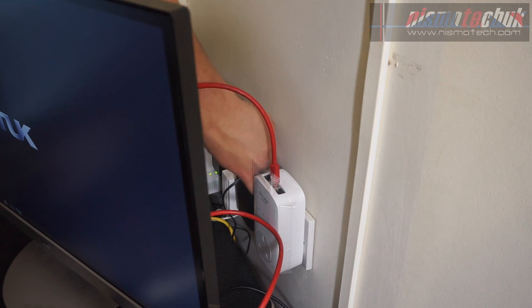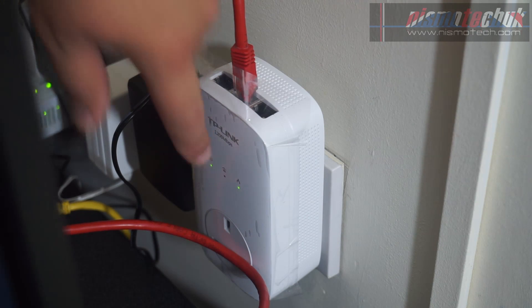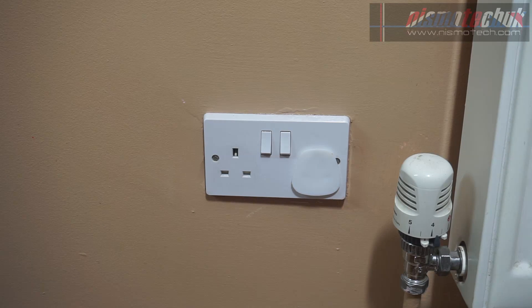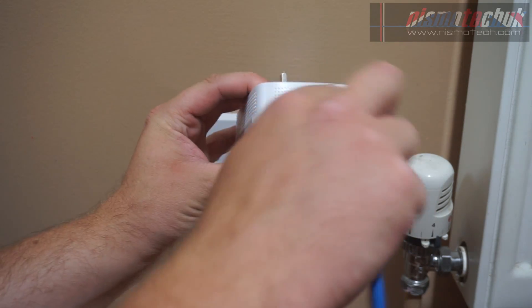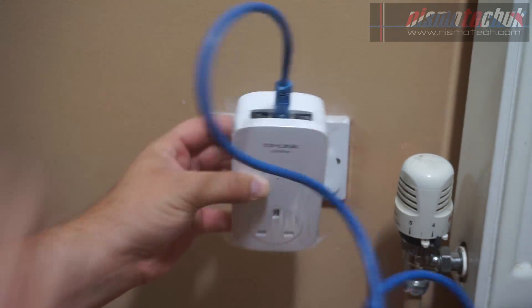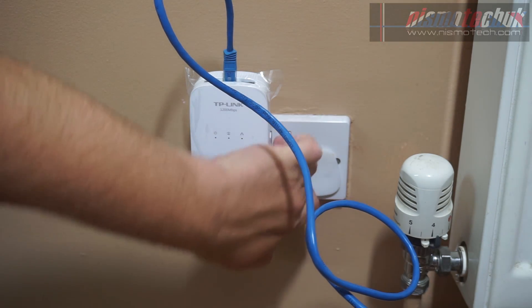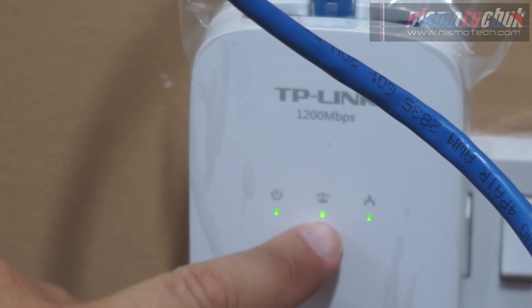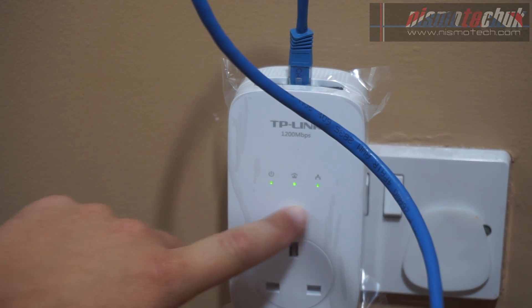So on the device we have the power LED to show that there is power going to the unit, the LAN or ethernet connection LED which will blink as it starts to transmit data, and the powerline LED which will show that it is connected to the other unit. Now grab the second unit, plug an ethernet cable into the top, plug it into a socket, switch it on, and hopefully you'll see the LED indicators come on — power, powerline, and LAN activity.